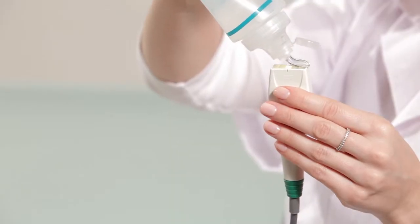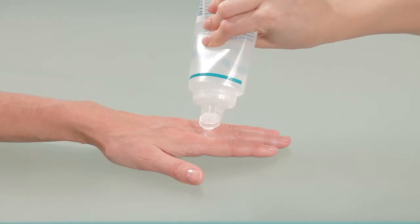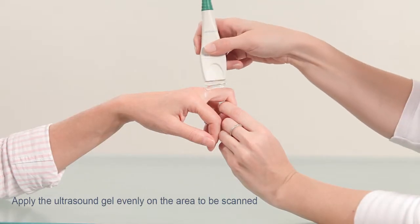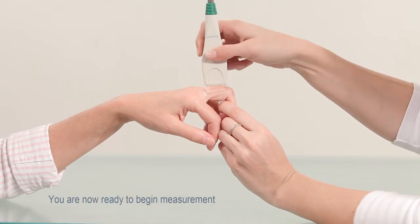Apply a thin uniform layer of ultrasound gel on the probe surface and on the finger. You are now ready to begin measurement.